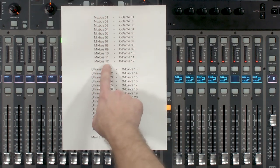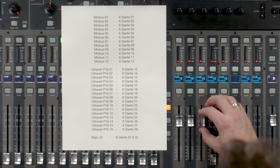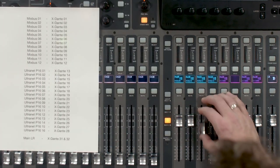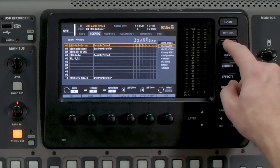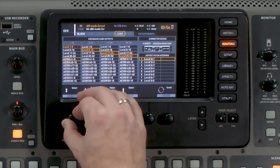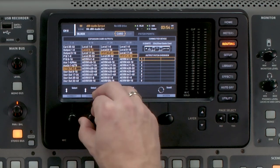Mix buses 1 through 12 are going to be monitors. The first thing I'm going to do is turn up all of my mix buses to unity gain, which is at zero. Now that those 12 are set, let's go ahead and route them into our expansion card. We're going to be utilizing our user routing, so we'll go to Routing and tab over to Card.